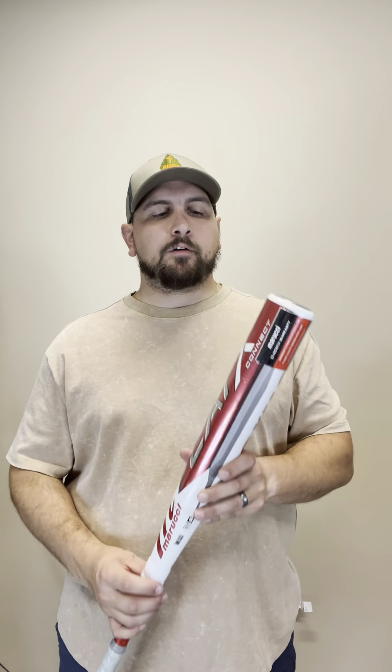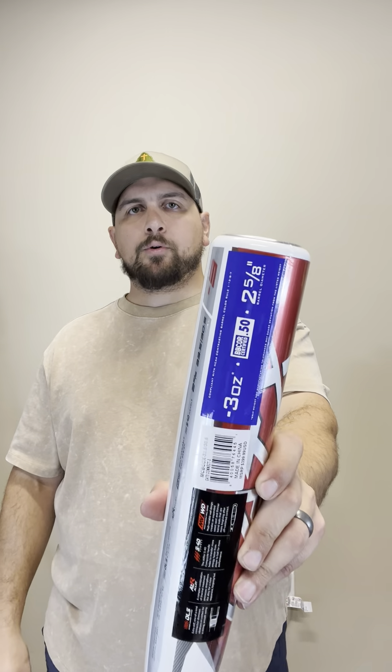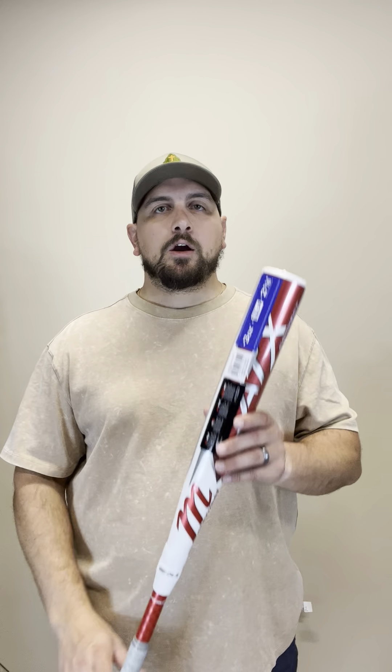This bat is going to be great for both your contact and your power hitters. It is drop three with a two and five-eighth inch barrel, BBCOR certified. So that's going to be pretty much for ages 13 and up. Once you get into that high school level ball, travel, college — this is going to be the size bat you're going to want.